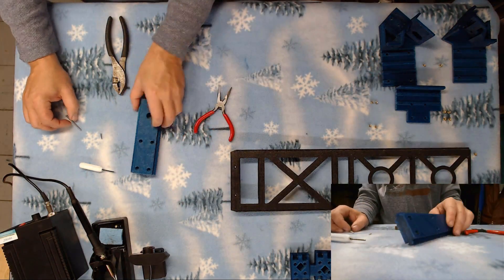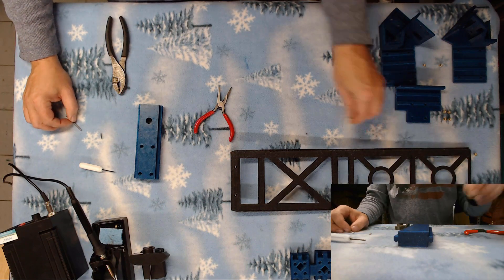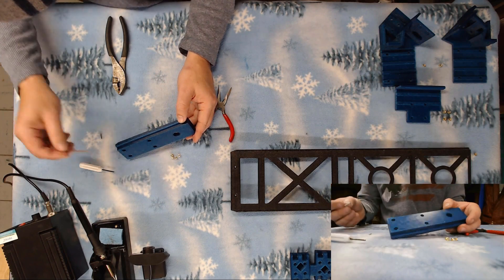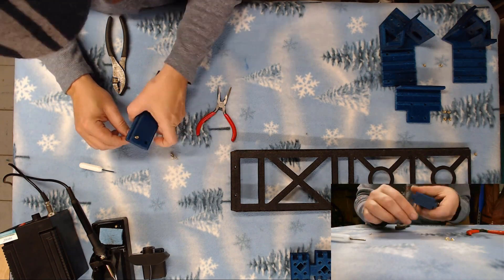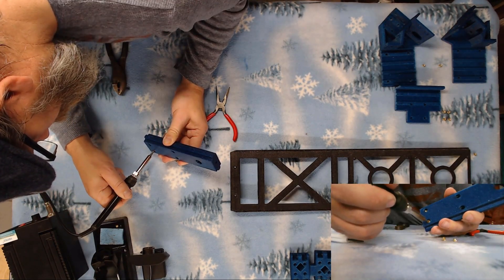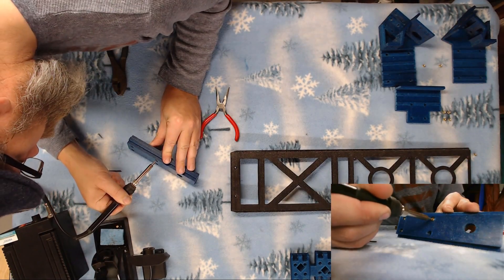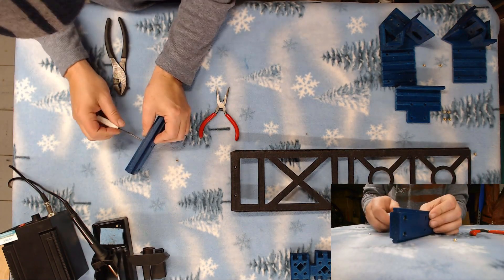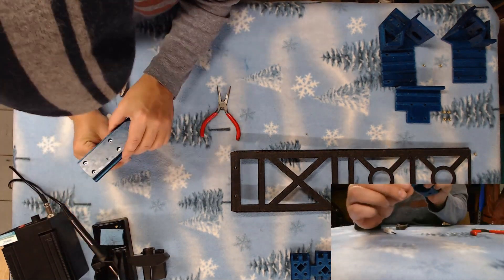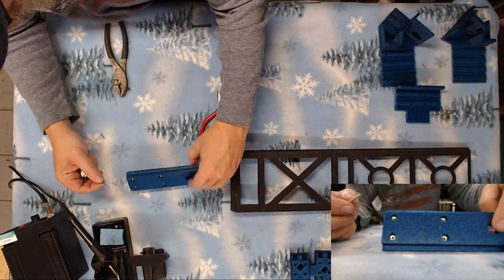Now we'll go ahead and mount the four in our roller stepper mount. Right in these holes here, barely recessed down in. And that takes care of the four heat sets inside our belt stepper mount.